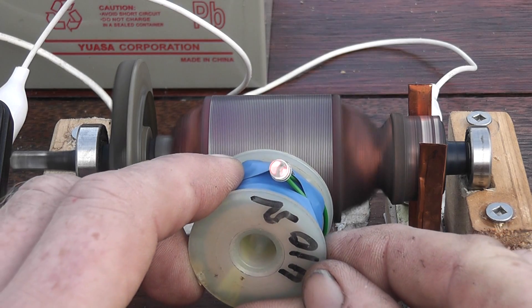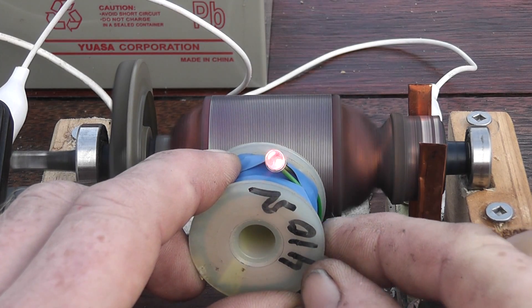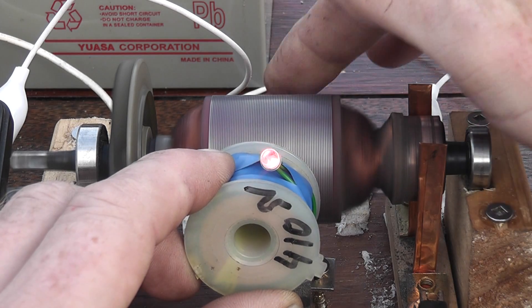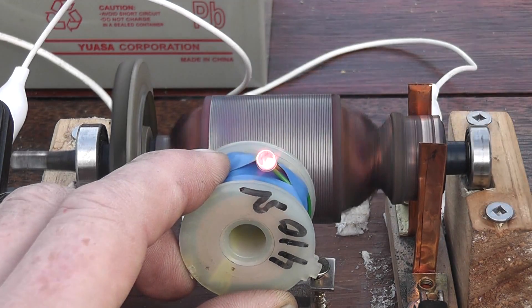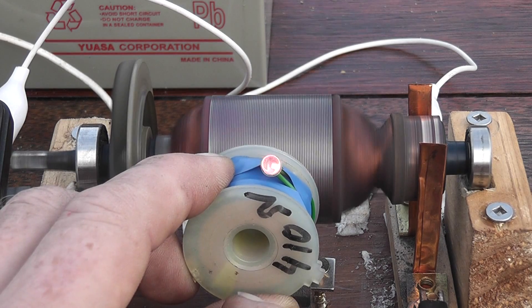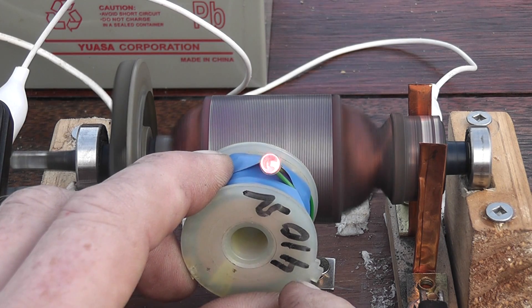An interesting thing was observed by holding the coil nearby — you can get an LED to glow on the field fluctuation of the motor. Stop the motor. So the coil picks up the magnetic flux from the actual motor.